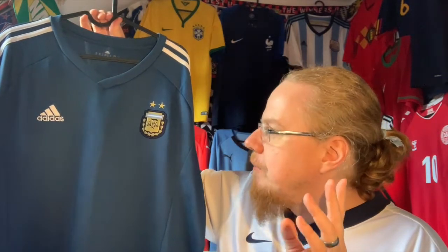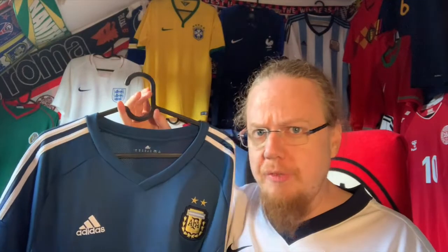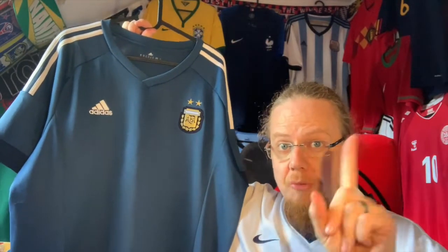This is my first proper Argentina away jersey, and I really enjoyed wearing it. The best thing I can say is that it made me want to get a proper Argentina away jersey in that really dark blue tone — which I have meanwhile acquired, but that will be for another video. Please let me know what you think about this jersey, give me a thumbs up if you enjoyed this video, subscribe if you want to see more, and I'll talk to you soon.